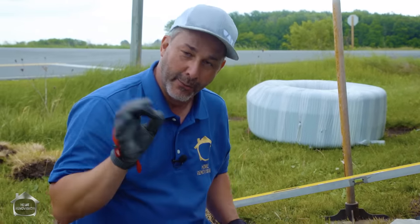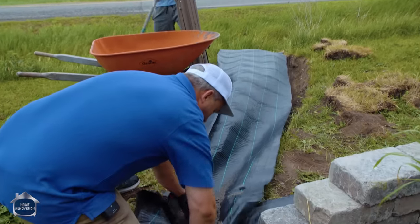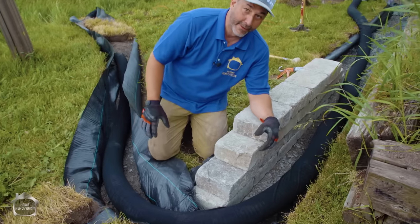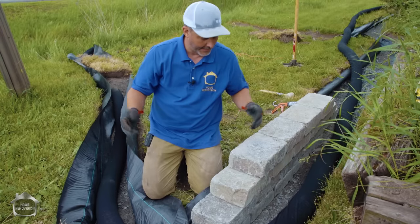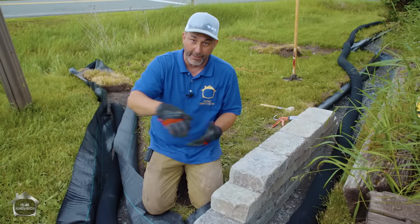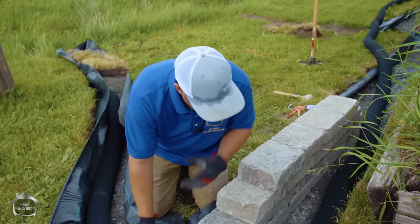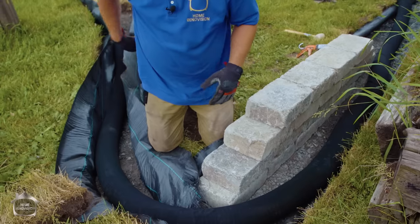Now let's get on to the next step, which is the water diversion system — very crucial, there are two major components. For a lot of you, you might not be familiar with what weeping tile is. Basically it's a pipe that moves water. Around the foundation of the home, back in the day they used clay tiles to build a system for water to be diverted. Now we use corrugated plastic tubing with perforations and a fine fabric sock over top to filter out dirt so sediment doesn't build up inside the pipe. We don't want dirt around the weeping tile.